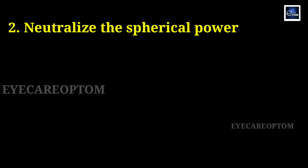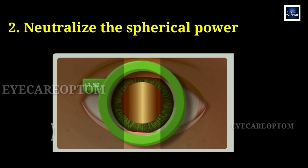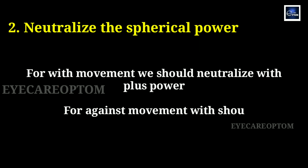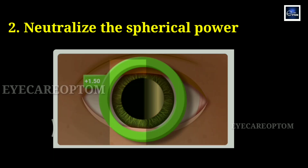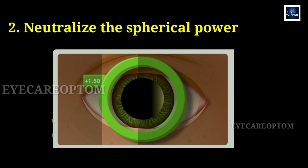The second step is to neutralize the spherical power. After placing the working distance power, check the movement of the reflex at any one meridian, either in vertical or in horizontal. The movement can be with movement or against movement. For with movement, we should neutralize with plus power. For against movement, we should neutralize with minus power. In our example, we have placed plus 1.5 diopter working distance power and will check the vertical meridian reflex.